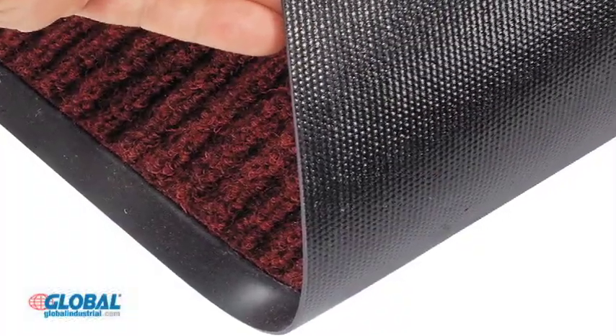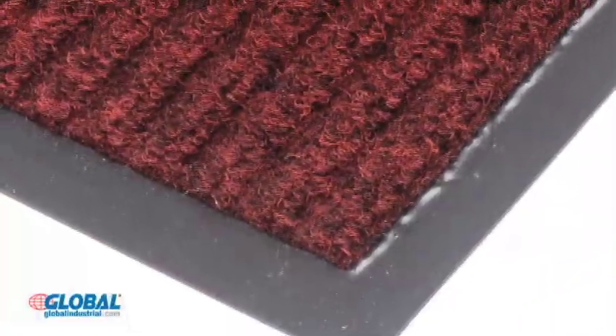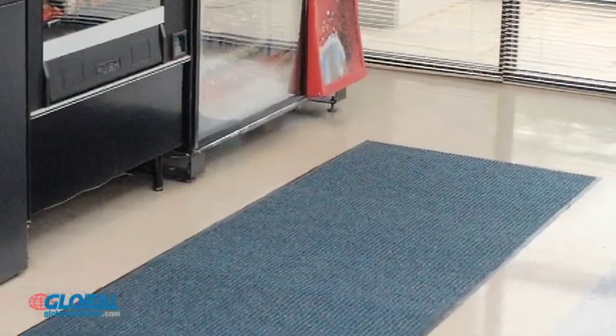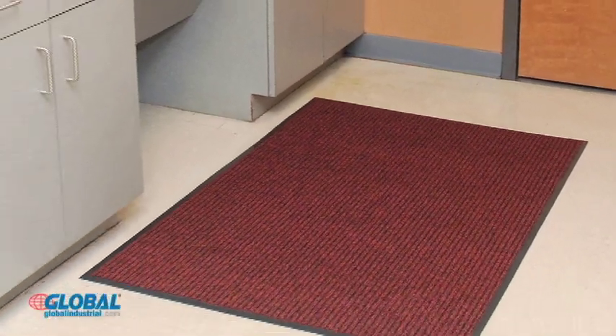These 3 1/8 inch mats are made from thick fade resistant polypropylene fibers bonded to an anti-slip vinyl base. The high-low rib pattern along with its construction of 18 ounces of polypropylene fiber per square yard ensures maximum efficiency in collecting debris and keeping it from being tracked around lobbies, kitchens, or living areas.